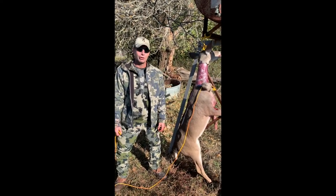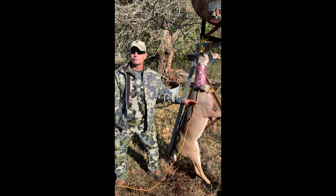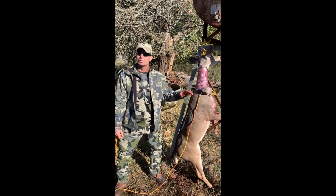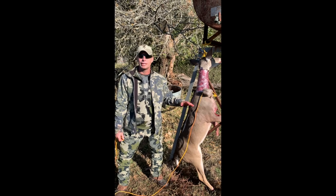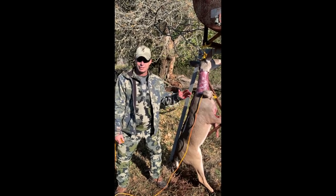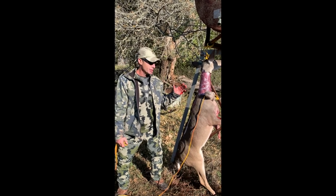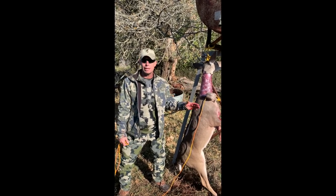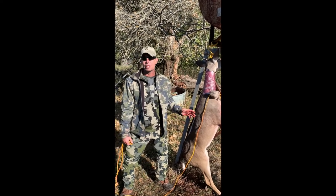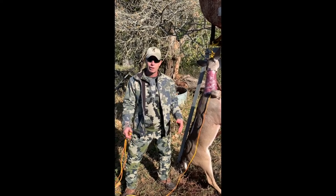All right, folks. Now it's time to strip the shirt. This technique is not exclusive to deer — we can use this on all big game, from elk to pigs to moose. It does not matter. One of the things that we're always trying to avoid is contamination of the meat. This is the fastest, best way to make sure that there is going to be absolutely no hair on this carcass upon completion of stripping the shirt.